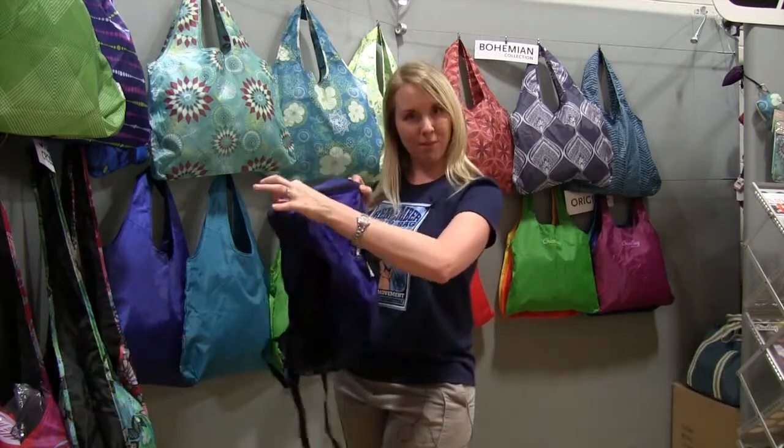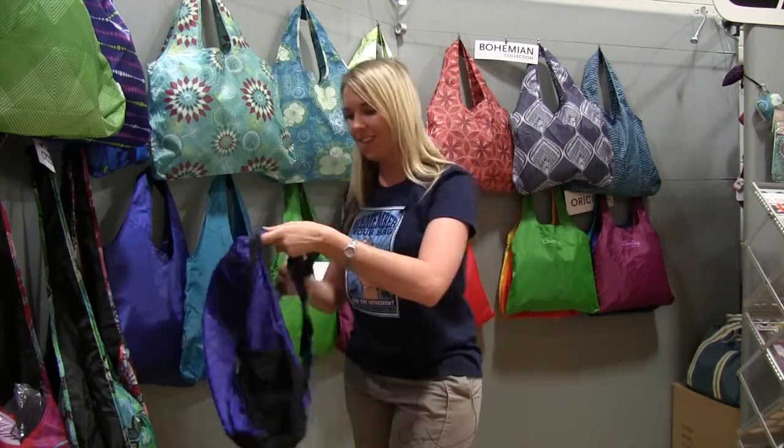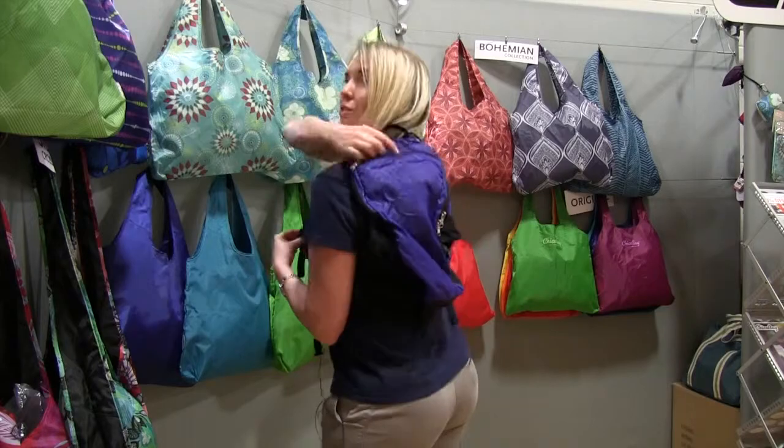The top pouch then becomes your zipper for all your essentials. It's got two side bottle pockets to hold your water bottles. It fits nice and snugly on the body, it's got a sternum strap built in, and it's hydration ready.